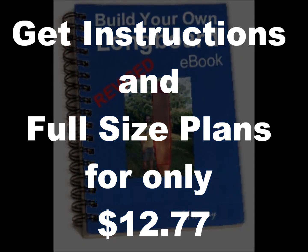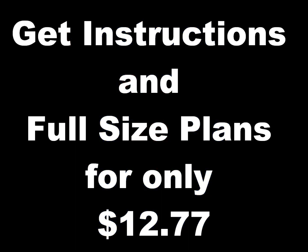I am so confident that you will be thrilled with your purchase that if you are not completely satisfied with your plans, please let me know and I will give you a full refund — and you can keep the instructions as my gift. This information is worth so much more than today's price, so I urge you to act quickly and start building today. I can't guarantee this price much longer.